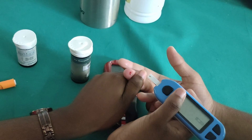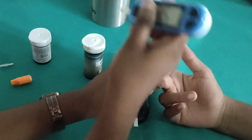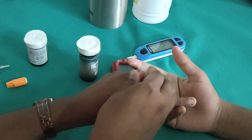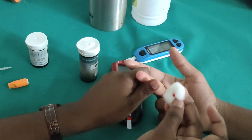The first drop is serum, so that is why you have to discard it when checking for RBS. We are going to clean that drop, then we are going to take the third droplet.